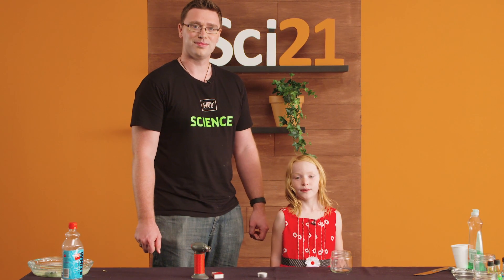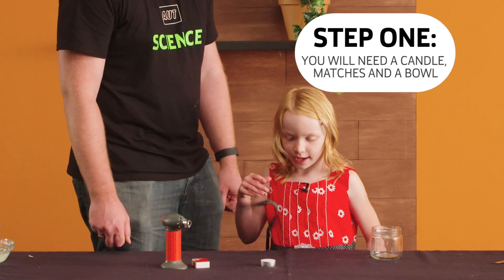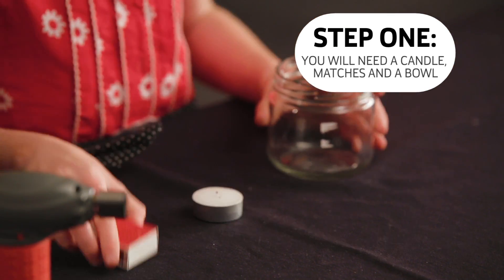Hi, I'm Isabelle. Do you know you can put out a candle without blowing on it? Let me show. First you'll need a candle, matches and a bowl.